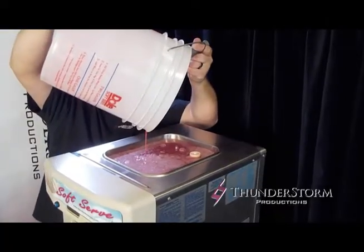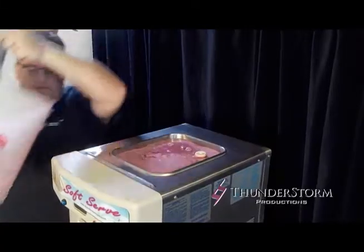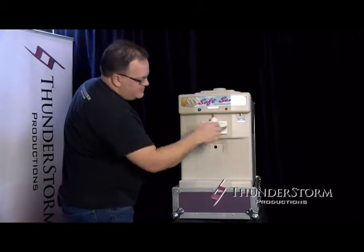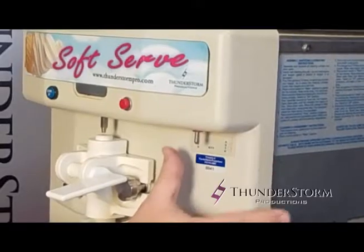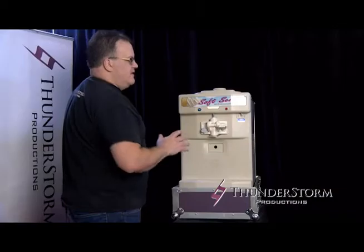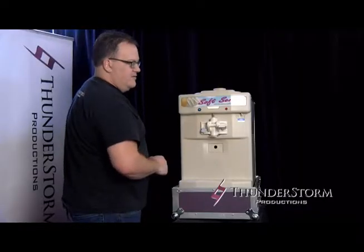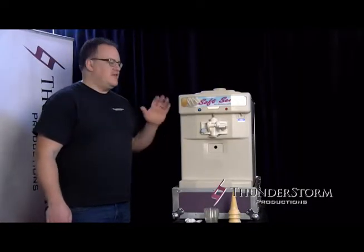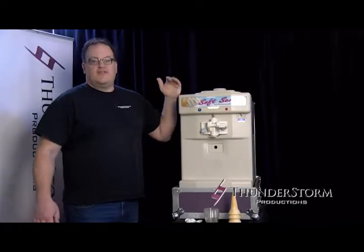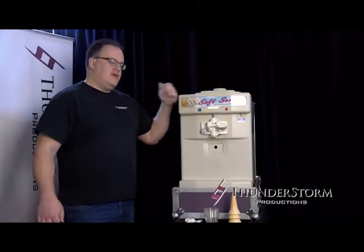That filling tube is what mixes the air and the liquid mix together to make a really nice fluffy soft serve. Replace the lid, then on the front of the machine slide the switch over to auto. Wait about 10 to 15 minutes until the compressor stops the first time — once it has stopped, your ice cream is ready to serve. You will hear the compressor turn on and off throughout the day as it maintains temperature, and it will consistently fill up as you pour ice creams.